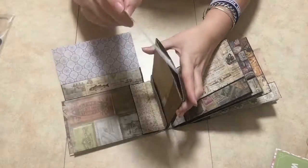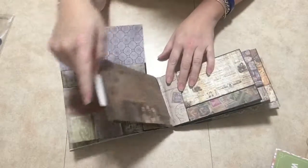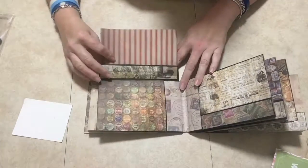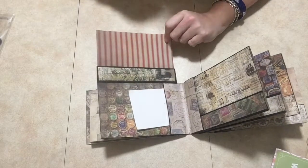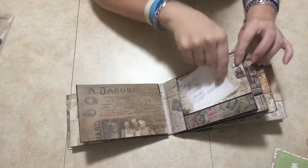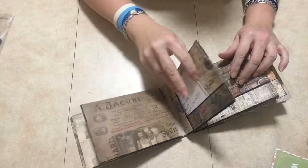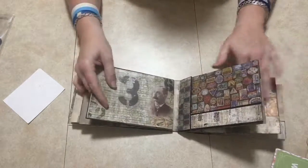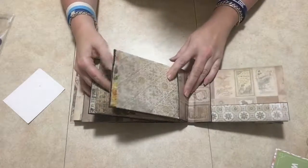Same thing on this side — you have that little double pocket here. And then you have your pockets here because it's a paper bag. I put it here and then pull that down, and then this opens up like that. And then you have another one here and another one here. I just love the Tim Holtz paper collection, it is so awesome — and a vintage pocket here. It's a repetition throughout the whole book with pockets because it's a paper bag mini album.